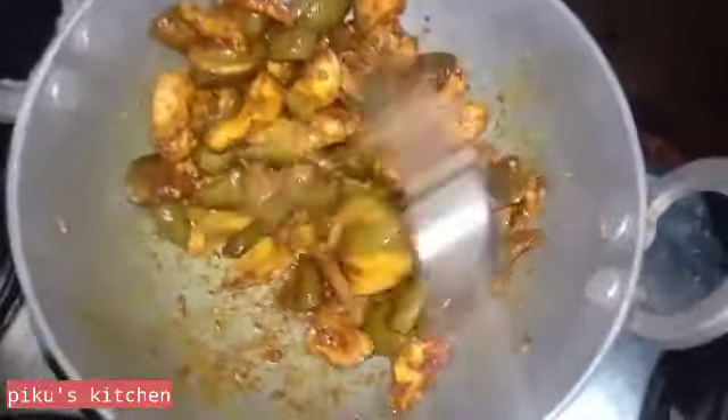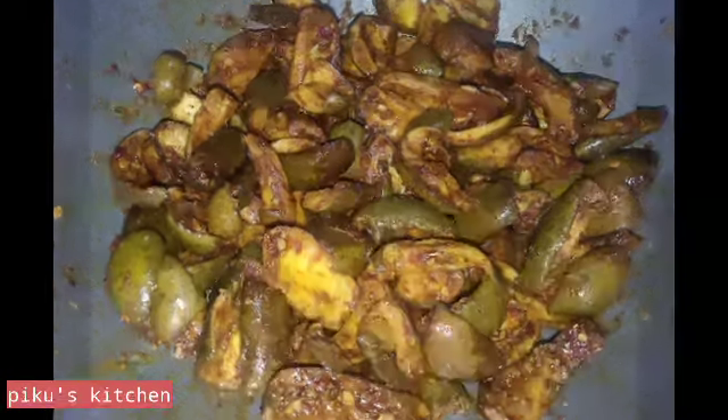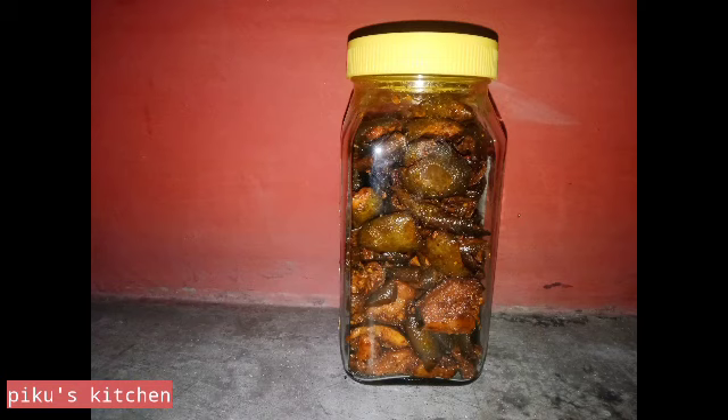We are getting hot, really hot. We will get hot in the old house. We are getting hot in the house. As you can see, the glass.